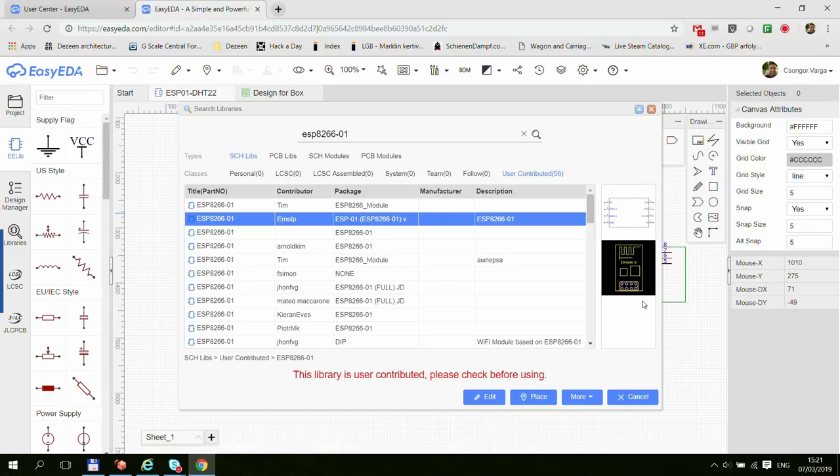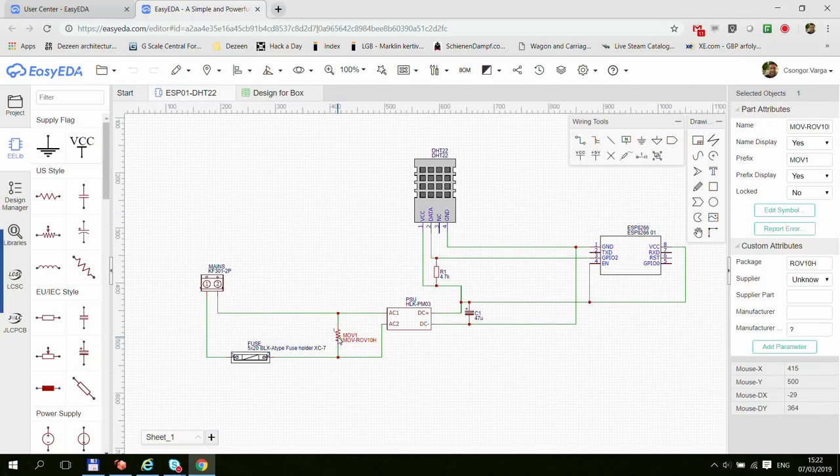Just keep in mind that whenever you're placing components, pick ones that have the package you actually want to use. If you happen to select something without a package, you can click on the component and there will be a button to search for a package separately. I did a design with a TTL to RS-485 converter where I found the circuit diagram drawing but it didn't have a package, and I could find the package separately and add it. But for most components you can find an example that has the package along with the circuit diagram.